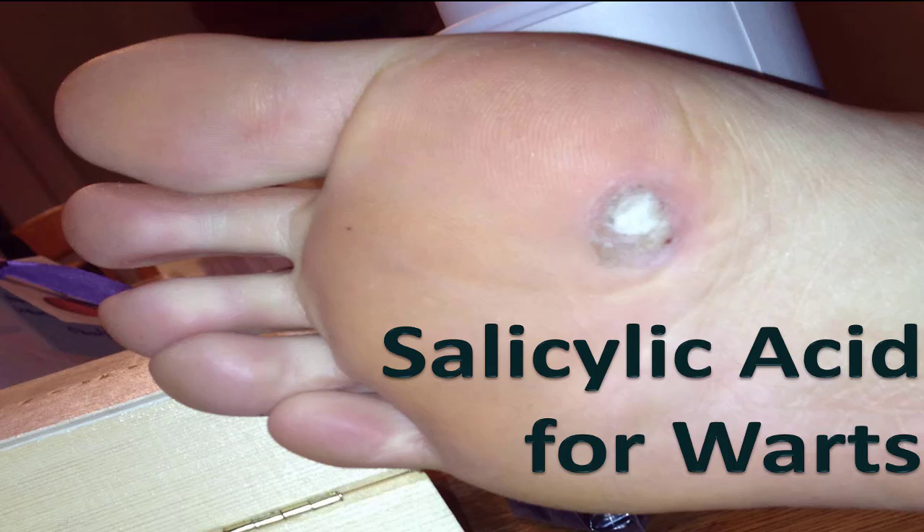Hey guys, welcome to the Salicylic Acid Treatment Guide for Warts. Sorry about this ugly disgusting wart right here — I'll get away from that in a second. Salicylic acid is the primary treatment used by most healthcare practitioners in eliminating warts.